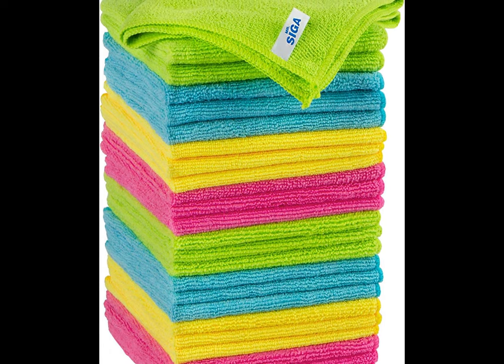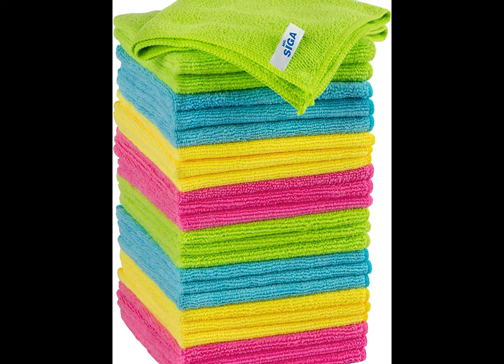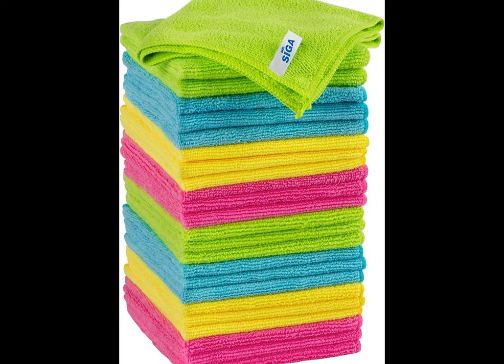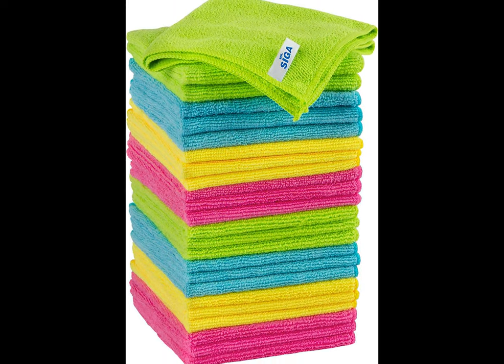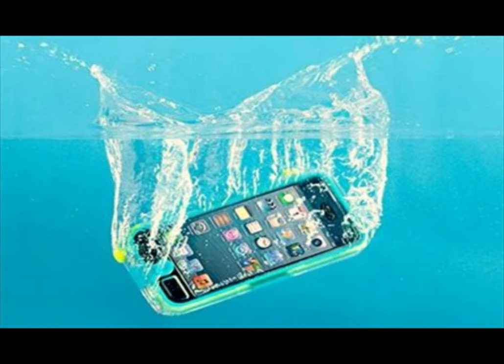I'm going to put a link in the description below for where you can get microfiber cloths. They're very cheap — I usually buy a bag of them at a time. I'm not talking about the little tiny ones that come with your phone; I'm talking about a nice size, like a washcloth-sized microfiber cloth.